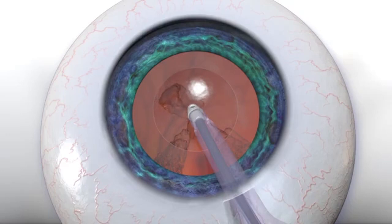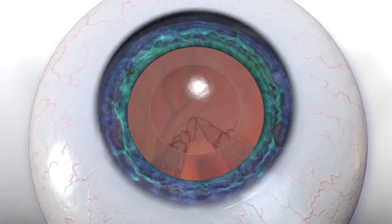Cortical material is accessible for the majority of clock hours, but sometimes the sub-incisional cortex can be difficult to rapidly remove.